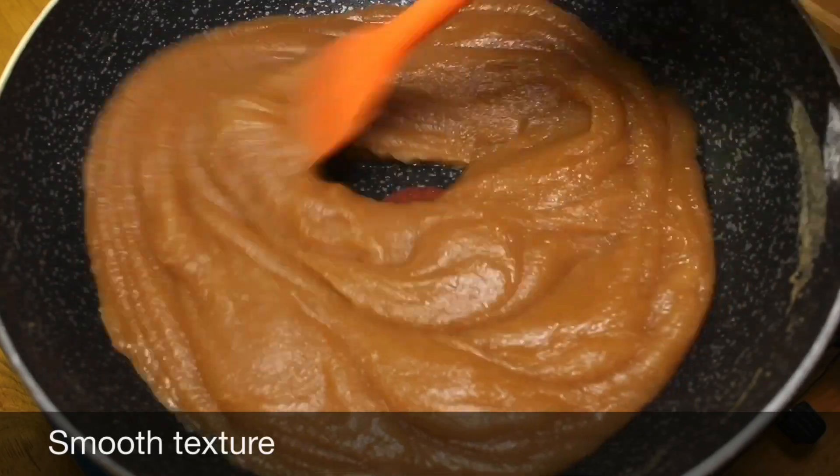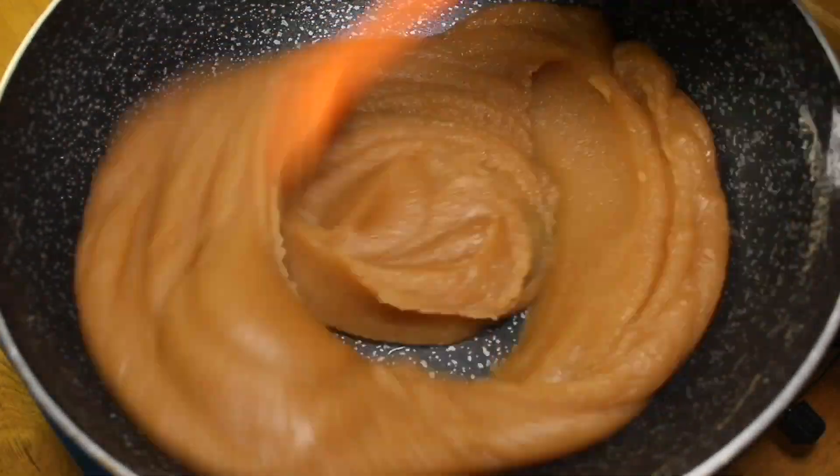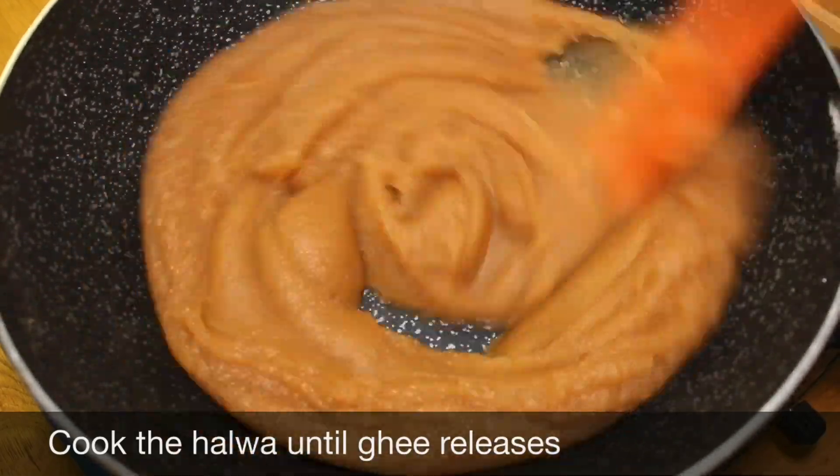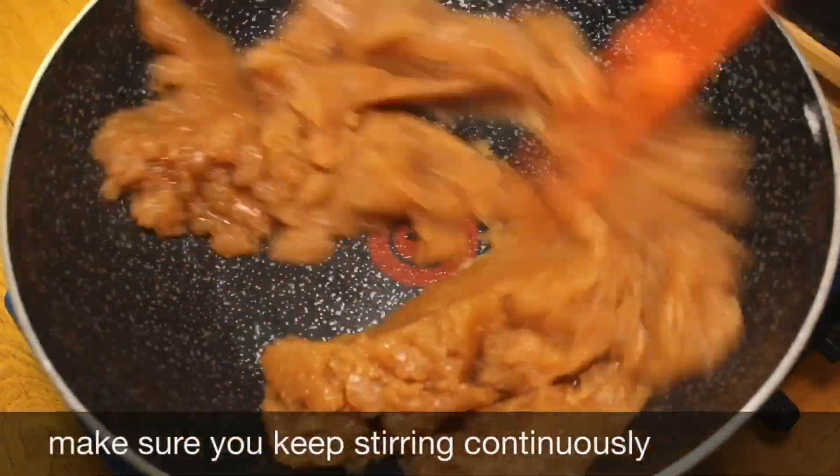The halwa will have a smooth texture. Cook until it separates from the pan, making sure you keep stirring continuously.